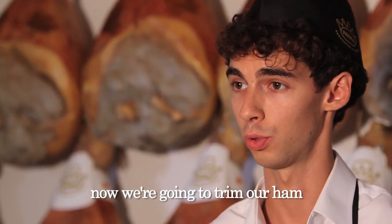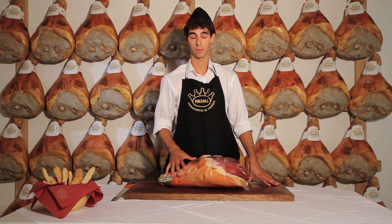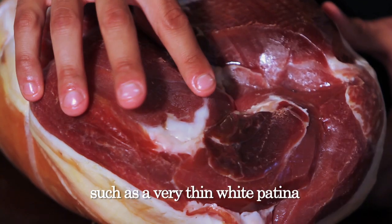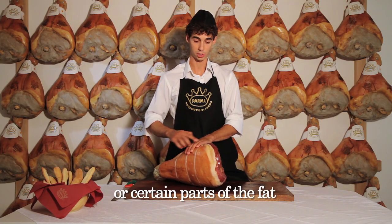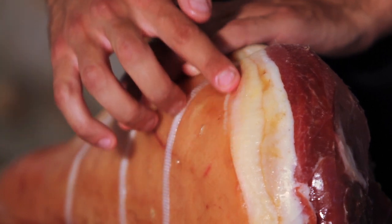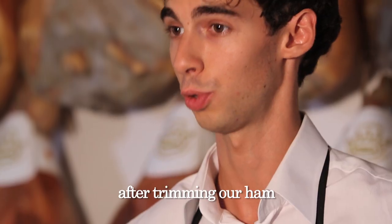Now we're going to trim our ham. That is to say, we're going to eliminate, where necessary, certain parts of the surface, such as a very thin white patina on the surface of the meat, or certain parts of the fat that have become rancid and yellowish. We don't use any products such as vinegar to clean our ham.